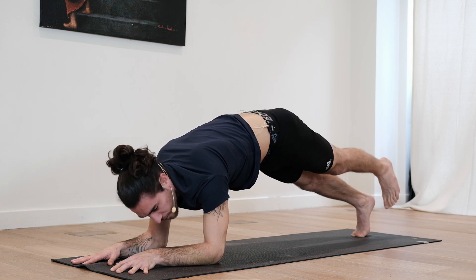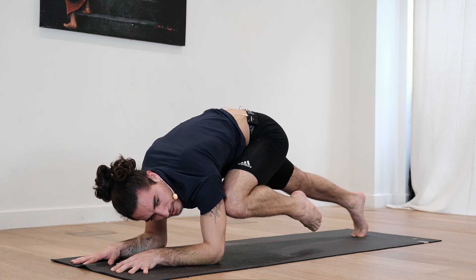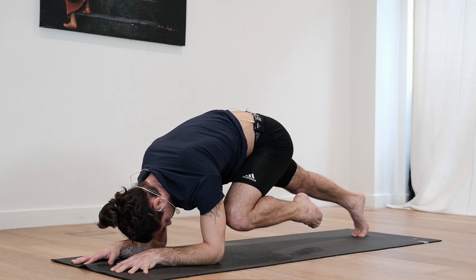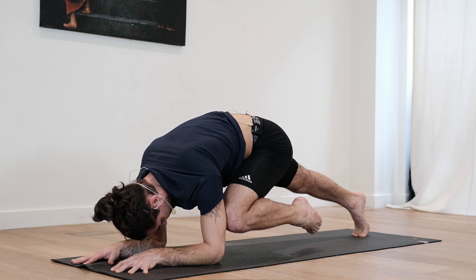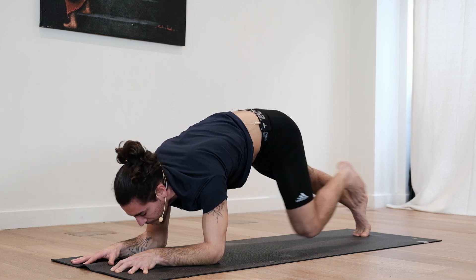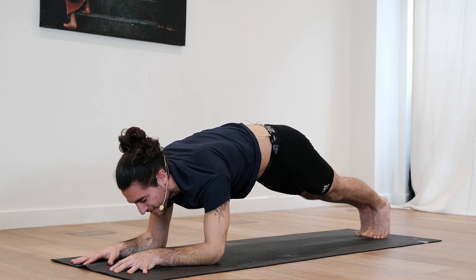Let's switch. Left foot off the ground. Inhale, exhale — knee to armpit. Breathe. Three, two, one. Step back. Deep breath in. Let's move on to the side.